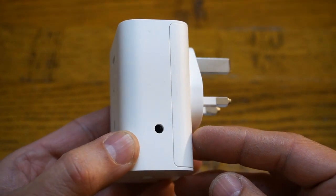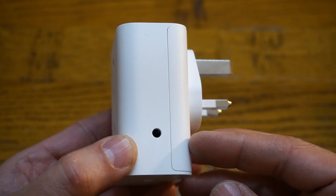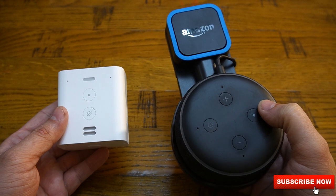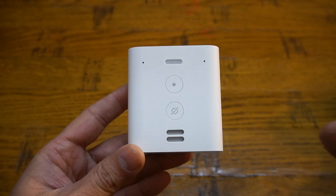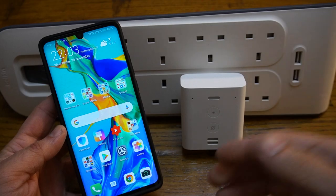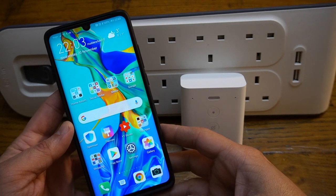The Echo Flex also has a 3.5mm auxiliary output if you'd like to connect it to non-Bluetooth supporting devices or your home entertainment system. Think about it — if you're going for home automation, this flex does the same job as the more expensive option but with a smaller speaker, which I'm okay with. Let's go ahead and power up the Echo Flex for the first time and open up the Alexa app.